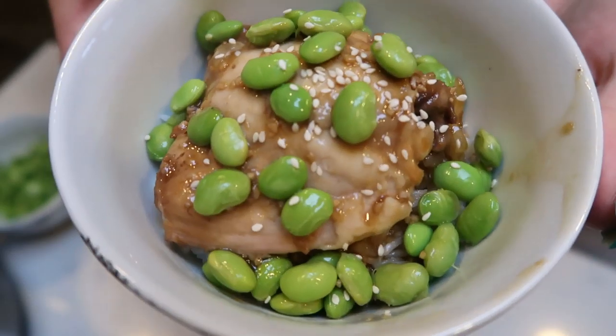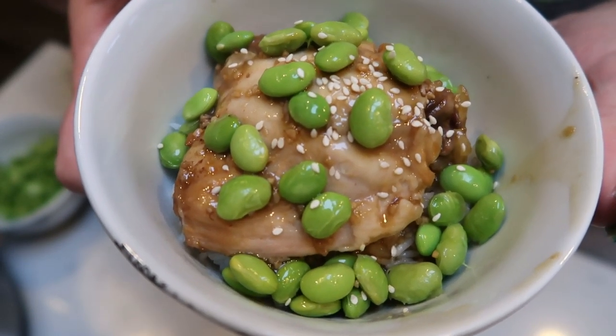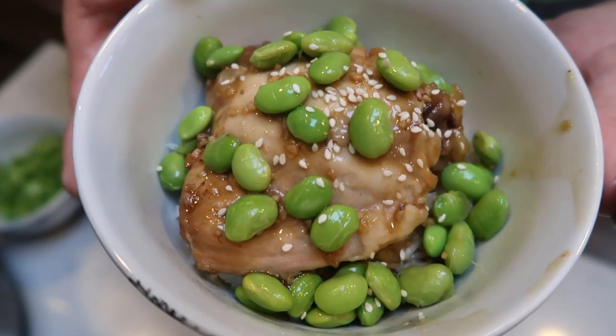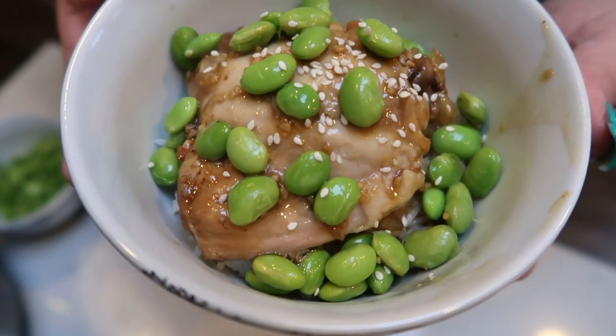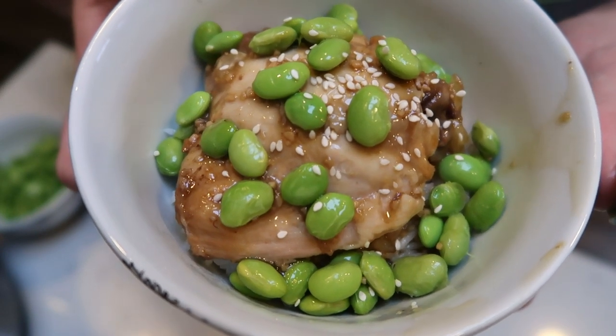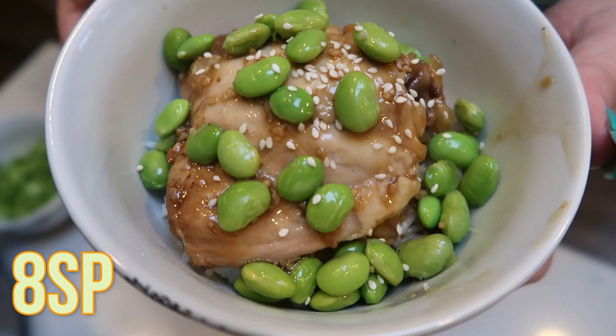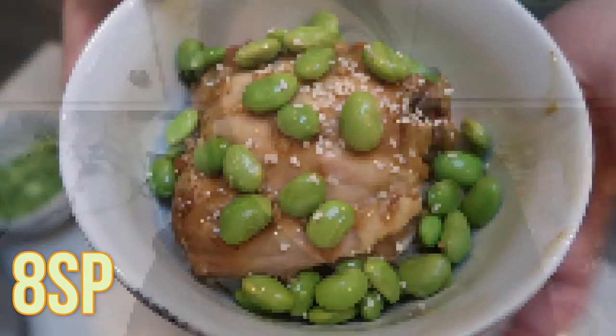Here is the chicken yakitori bowl. I have one half cup of basmati rice for three smart points, one chicken thigh with the sauce for five smart points, and edamame for zero points. The entire yakitori chicken bowl is a total of eight smart points.